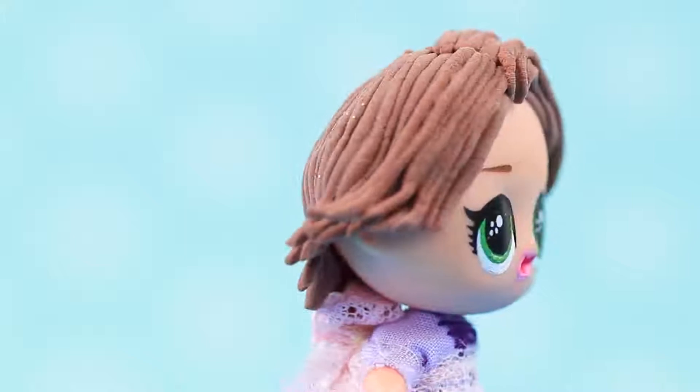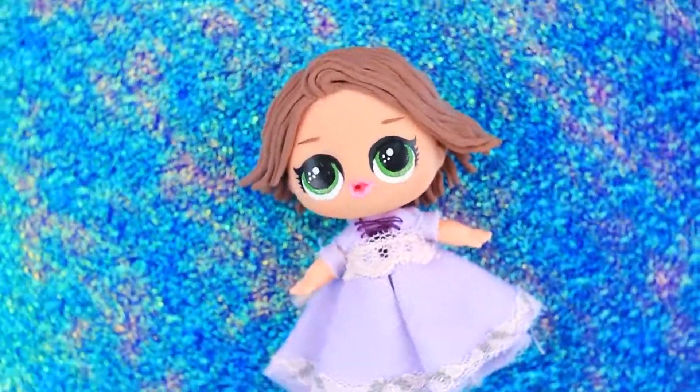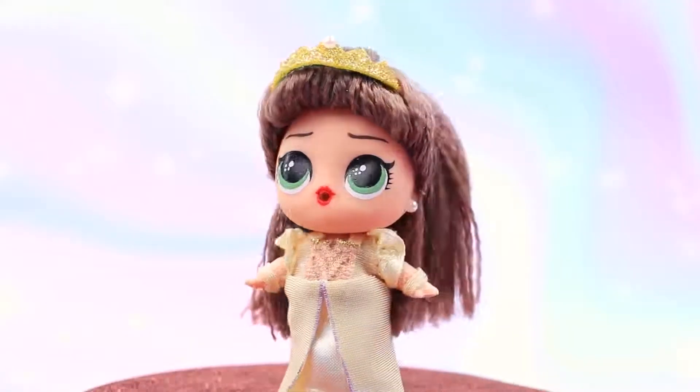Rapunzel says she needs some time to get used to her new hair. By the way, Eugene said that he likes brown-haired girls! Let's DIY Rapunzel's mom, Queen Ariana!